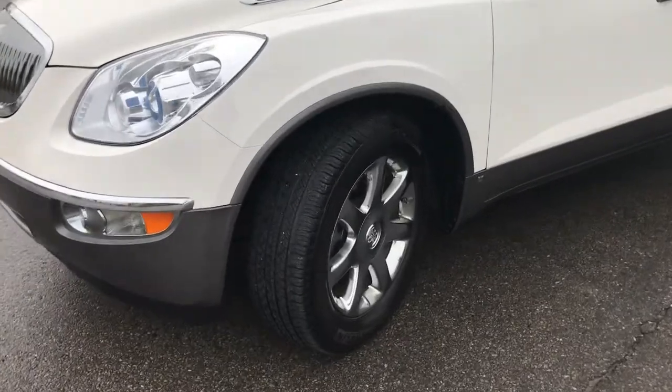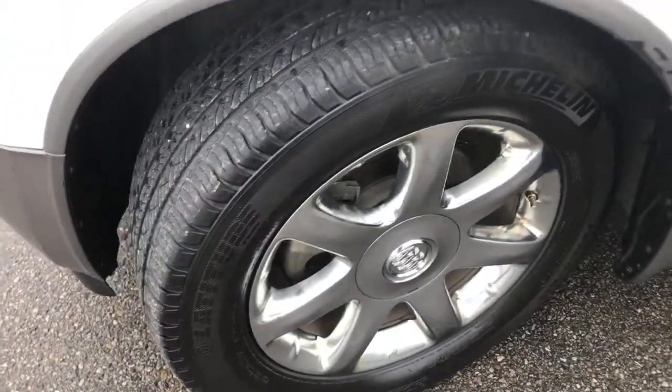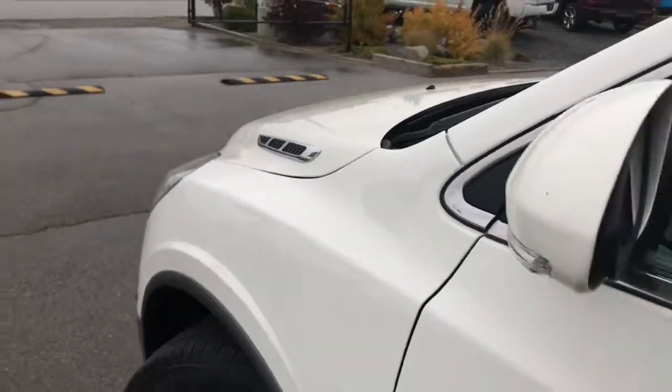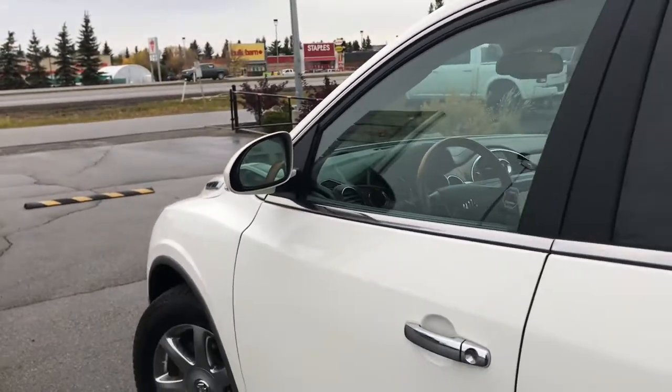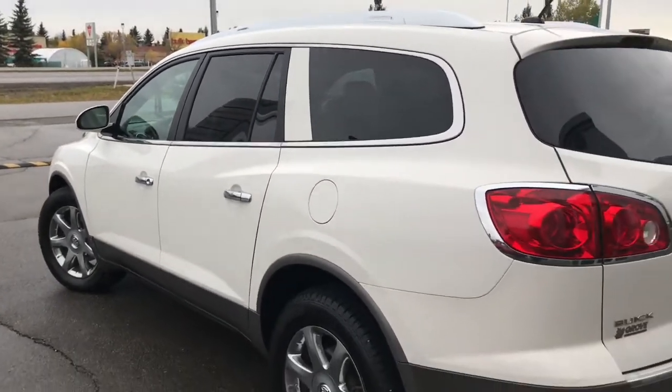Lots of tread left in these tires — they are Michelins, with factory chrome 19 inch rims. We have your indicator there on the mirror, and the mirrors do defrost. You have your roof rails, nice chrome accents and badging.